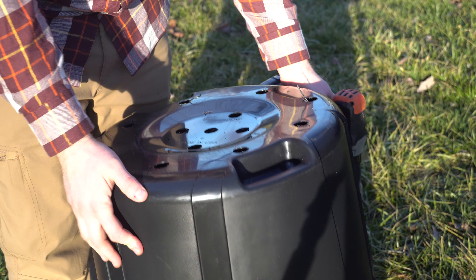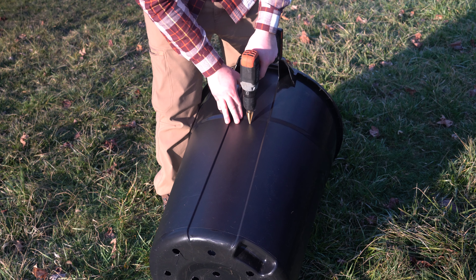It will help drain water, which is very important. We're going to go ahead and do the sides and we're going to make these smaller. This is to let adequate airflow come through.